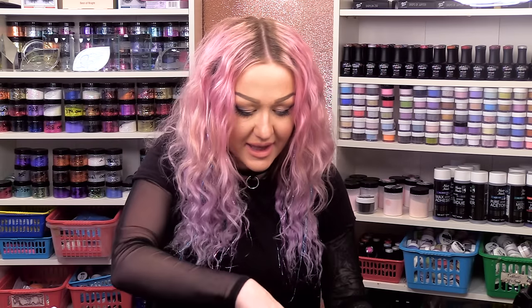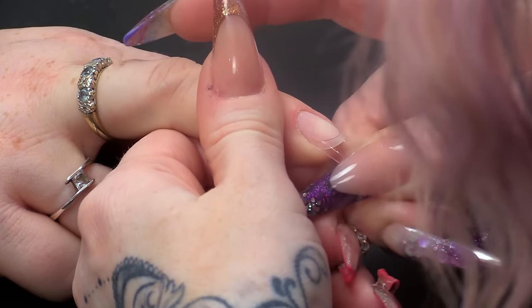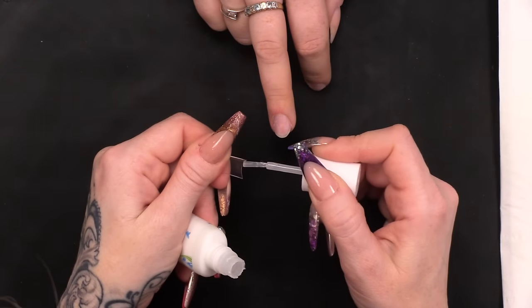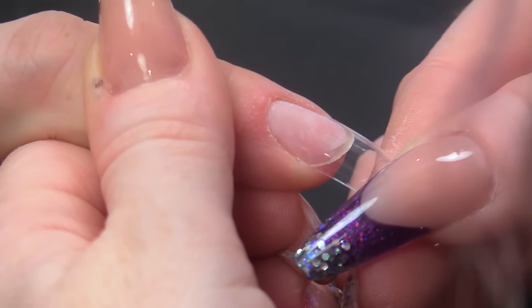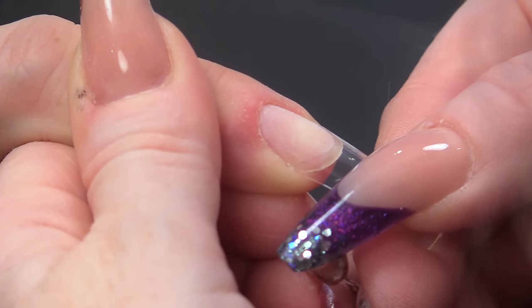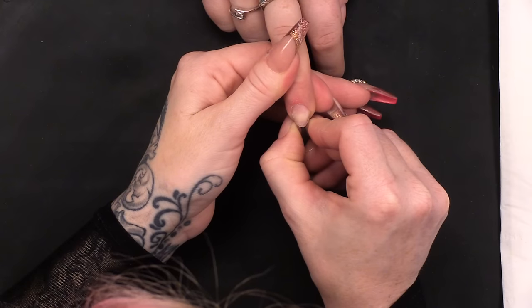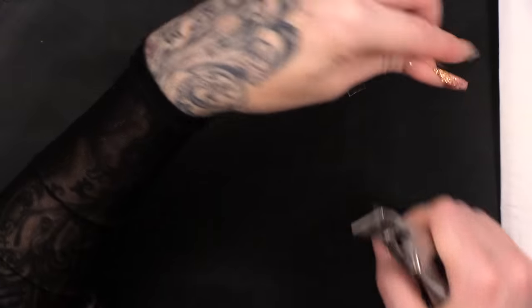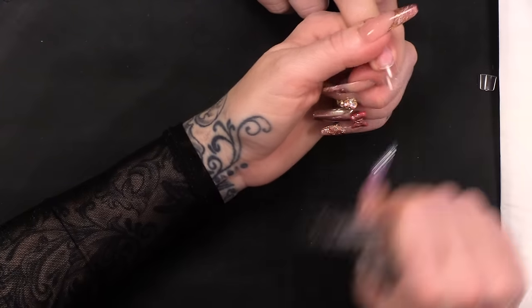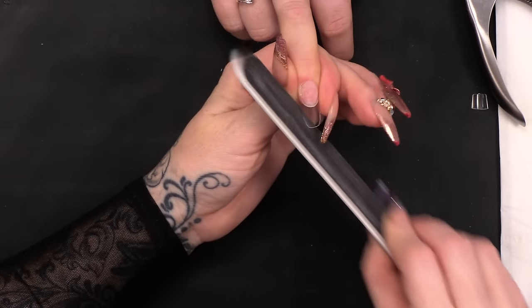I've got a clear tip. Just gonna size the tip up — I want it to fit from edge to edge. Then we're gonna pop a little bit of brush-on glue and pop that right at the end. Only a couple of millimetres will make contact with the nail, just gently squeezing that. I'm gonna cut the length — we don't want it massive — just gonna do an almond-shaped nail, so I'm gonna cut those corners off and then file this into shape.